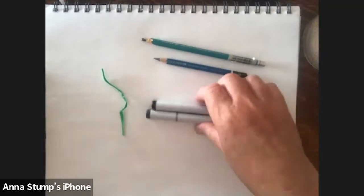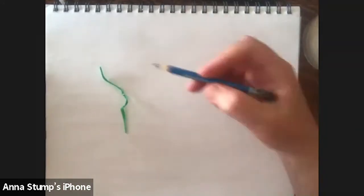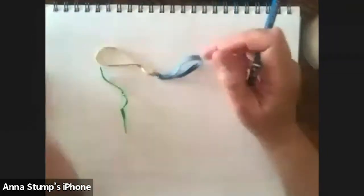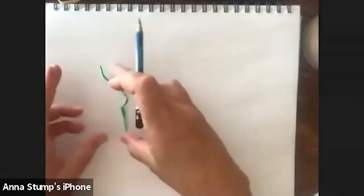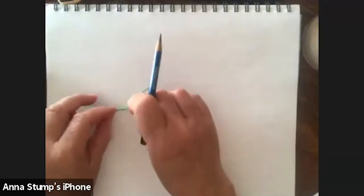Our goal is to draw maybe five times a week. We're going to draw from life — this twisty tie — and I'd like you to draw along. If you don't have a twisty tie, you can use a rubber band, or anything in your studio that's simple, like a matchbook or even your glasses. Have it be something small that you can move around.